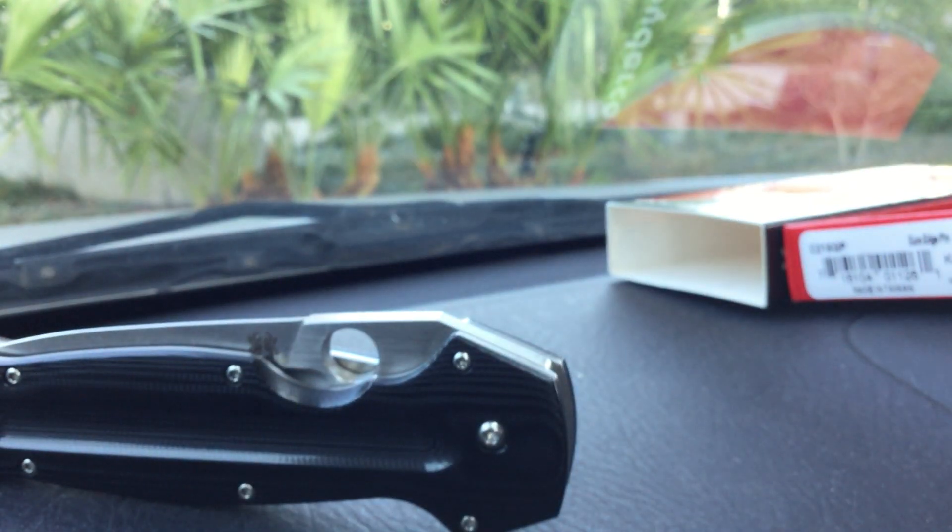Spyderco Schempp — I love it. It's big and heavy. Thank you very much.